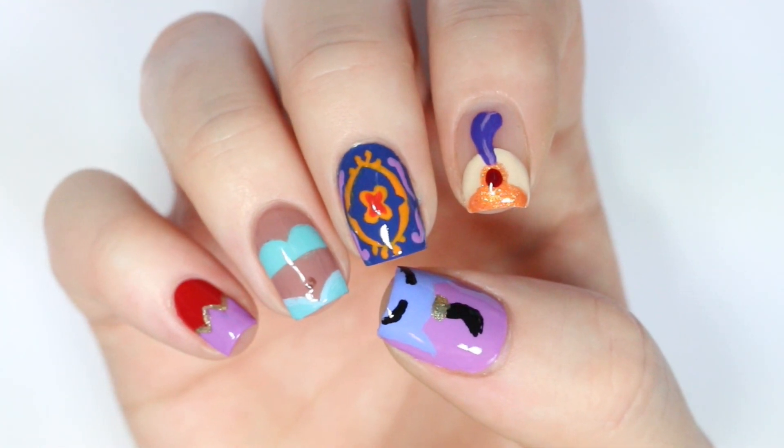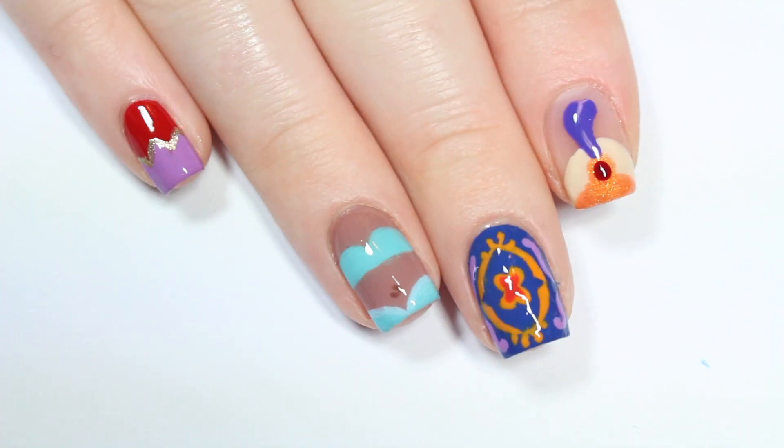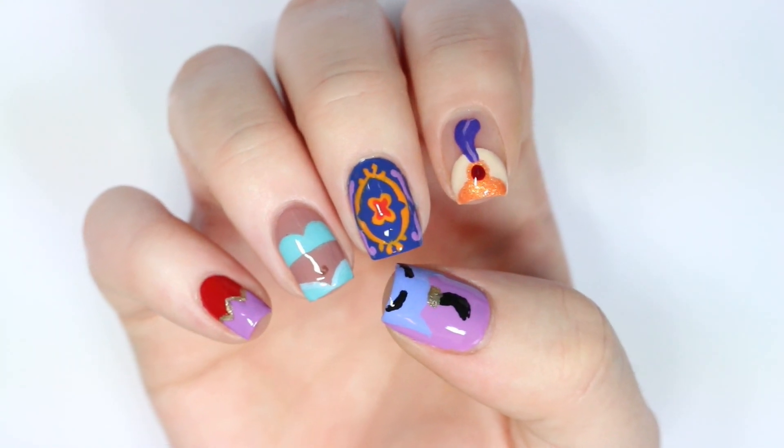Hey guys, it's Erin and today I'm going to show you how to do these Aladdin nails. I know you guys always love when I do Disney nail art so I thought I'd continue that trend. I did these based off of the original Aladdin movie, not the live action one that came out this year.